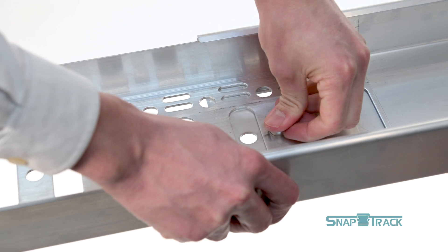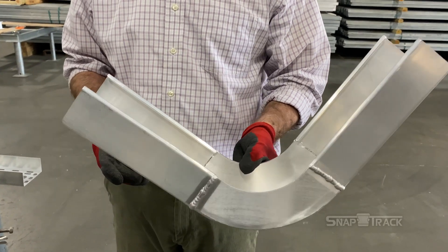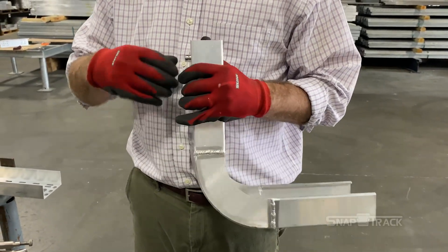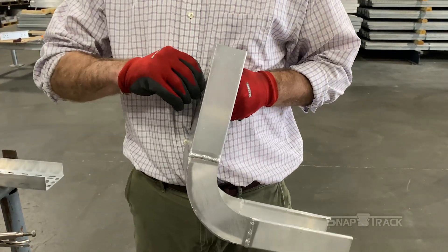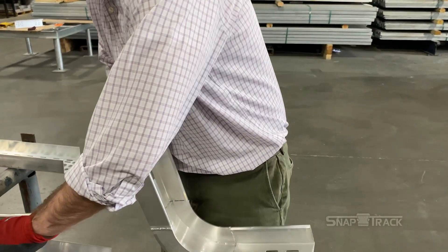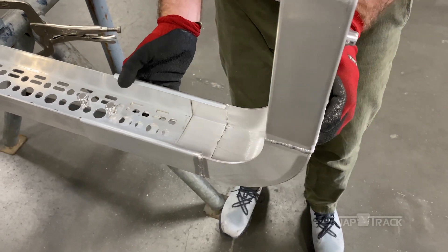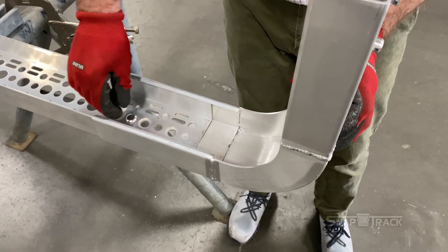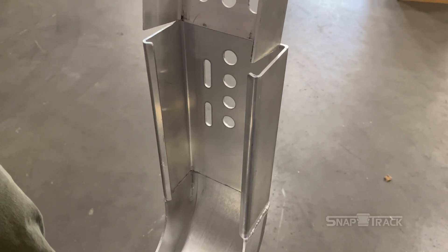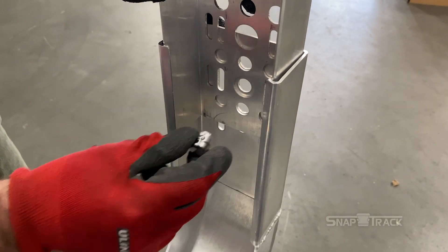Most SnapTrack splices or fittings assemble the same way, with push pins. To install a vertical inside elbow splice, begin by removing the push pins. Push the splice over the channel, making sure the channel slides into the inward C design on the splice. Push the channel 4 to 5 inches inside the splice. Line up the smaller 9/16-inch holes and add the push pins to secure the splice to the channel. To continue the vertical run, remove the push pins on the opposite end of the splice, then add the channel and push pins as described earlier in this video.